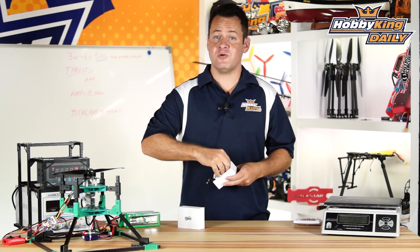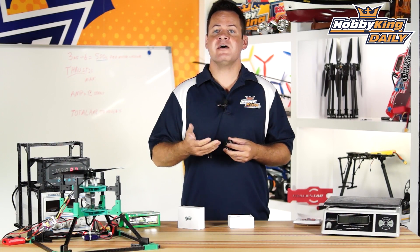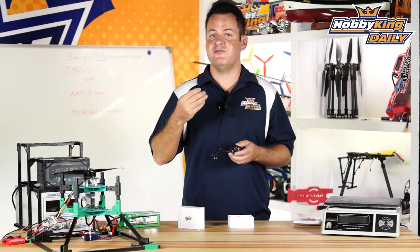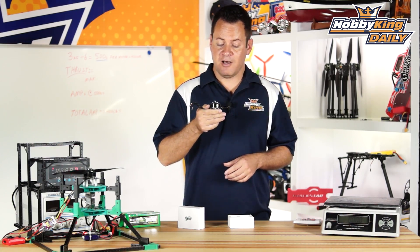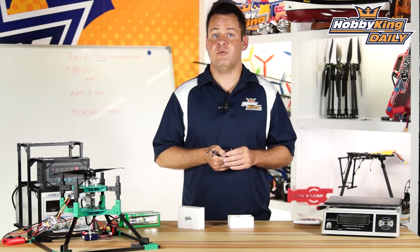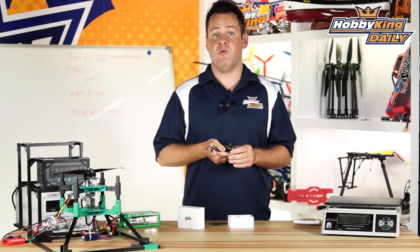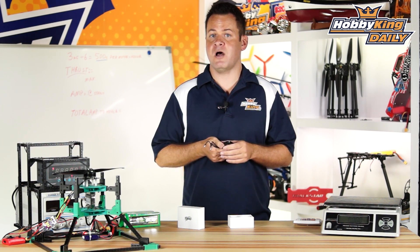It is a 3508. Most Multistar Elite motors are built for a specific application, which allows us to have the best mounting options, prop options, as well as efficiency versus grams thrust for that particular motor. This one is designed for 8S — it's 268 KV. There are really not very many motors in this class available for high voltage, whether it be 6 to 8 volts. This was designed for 8S and a 13-inch prop. That's where it's been optimized.